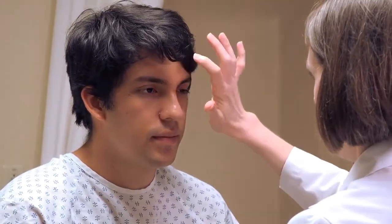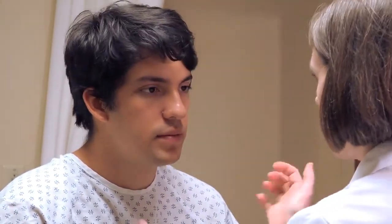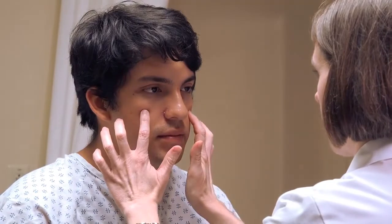Next, perform percussion by tapping on the forehead and cheeks, asking the patient to report any discomfort. Tap over the frontal sinus area and then repeat the same tapping over the cheeks for the maxillary sinuses.